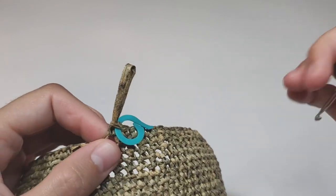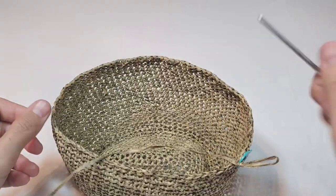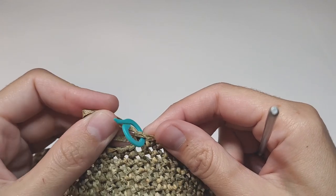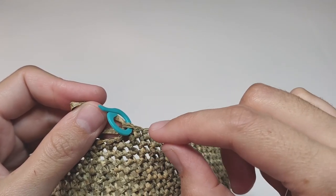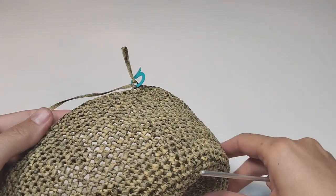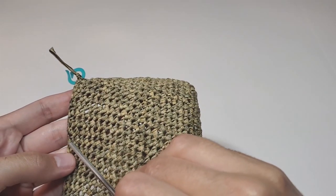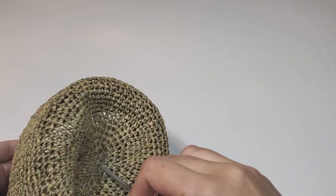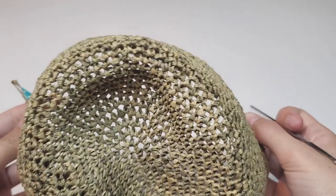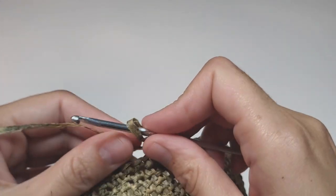Right now I have 84 single crochets in a row. I have my marker at the end of the row, which shows me the end of the row. In total I have 35 rows right now, and if I measure with my measuring tape from this edge through the whole head to this edge, it would be 35 centimeters.